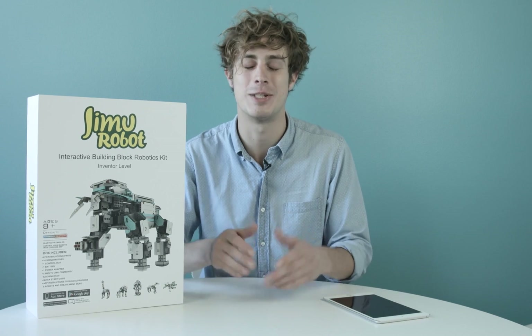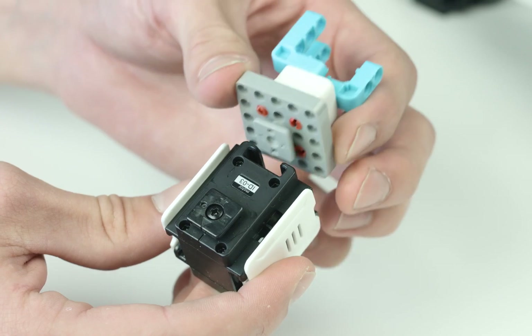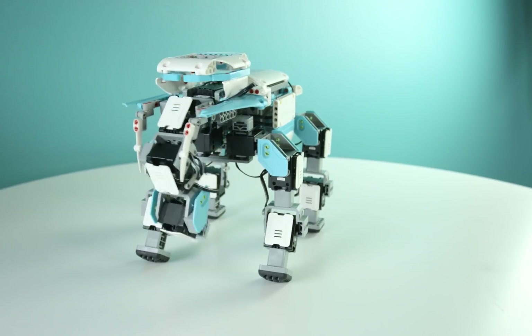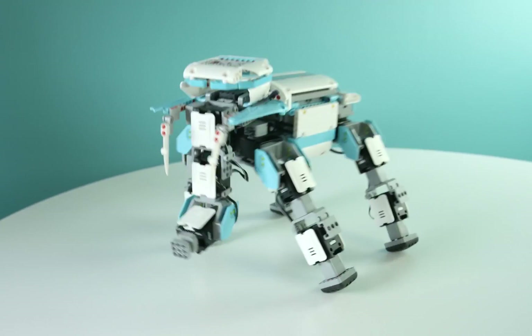Hi, I'm Joey and this is the Jimu Robot Inventor Kit from Ubitech Robotics. Jimu is a sophisticated robotic building block system that gives you the power to create and program your own robots. It's a fun and exciting way to engage in hands-on learning in STEM. The future of robotics is awakening and you're smarter for it.